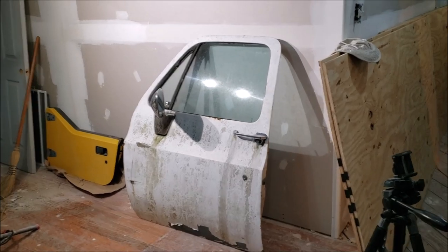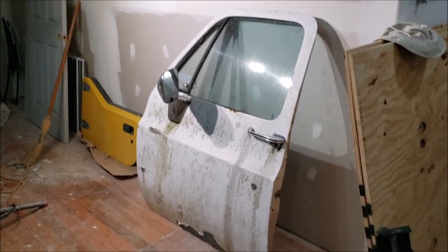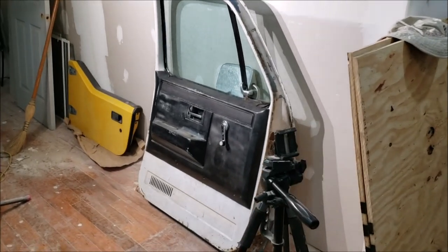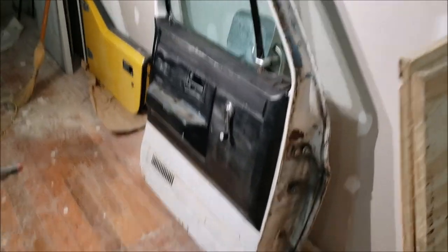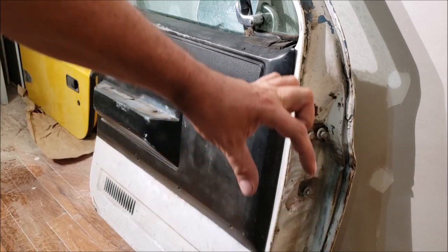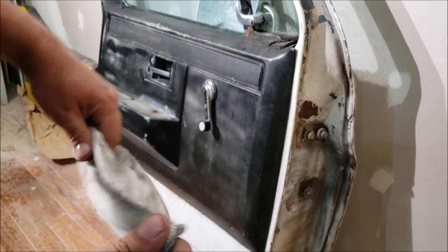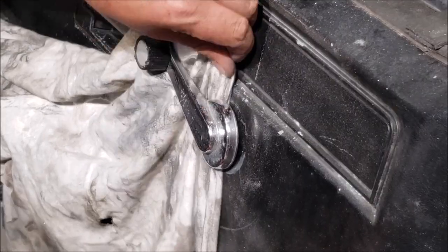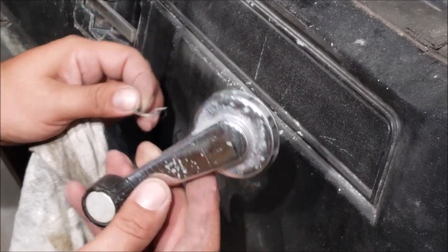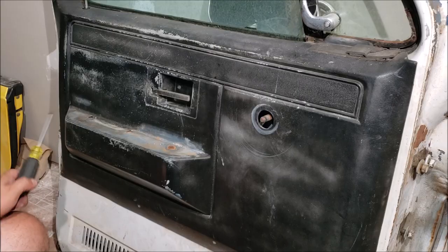You actually want to start from the inside, so let's get this door flipped around. This is your typical 1985 old Chevy work truck door. We're going to start by getting that door panel off, so we start by getting the door handle off. You might have to look in there and see which side that clip is on - just get a rag in there. This is aftermarket and it's no good.